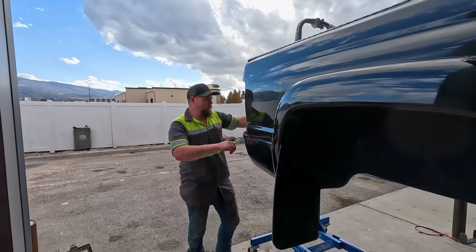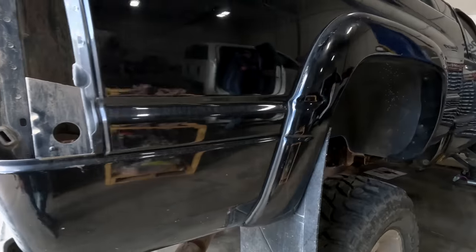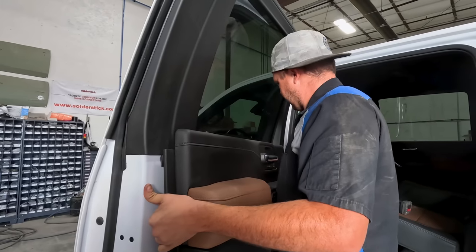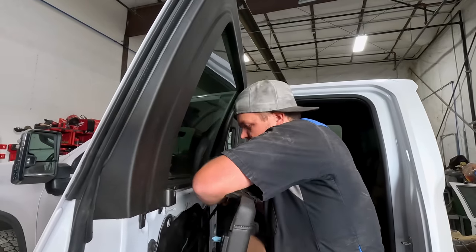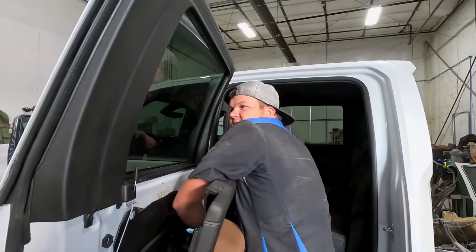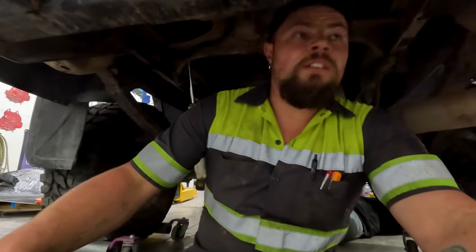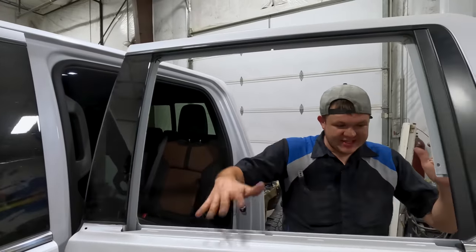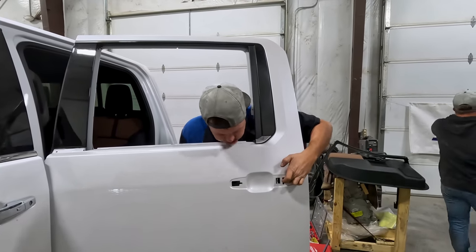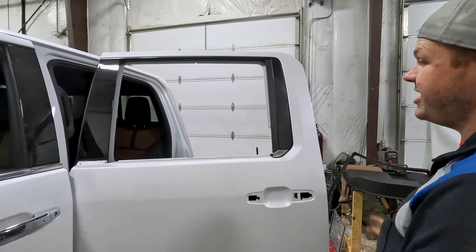These door panels literally just have Christmas tree clips that hold them in — kind of crazy how simple they actually are, but you've got to be careful because you can break them in a real big hurry. I'm going to take this upper surround off, the belt molding, the glass, and get this door all the way torn down so it's ready for paint. Got all the bed bolts in and tightened up — the bed's good to go. Hooked up the wiring for the license plate lights and tow lights. Got the window out, got the outer door handle. Got this inner door handle piece loose so when we paint, we can put tape right behind the handle opening to get a good mask line. That's as far as we're going to go on the door.